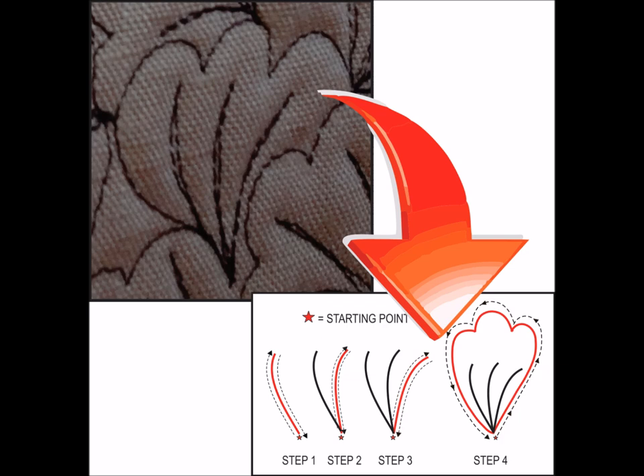Those of you who have watched previous training films that I've done know that I never take the overall design, but I break it down into one small section. And that's what I'm doing for you here. Don't be afraid that you can't do this. It's very, very simple if you look at this diagram. There are four steps.